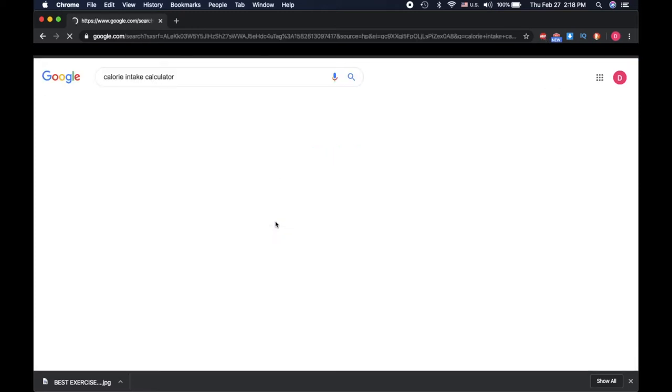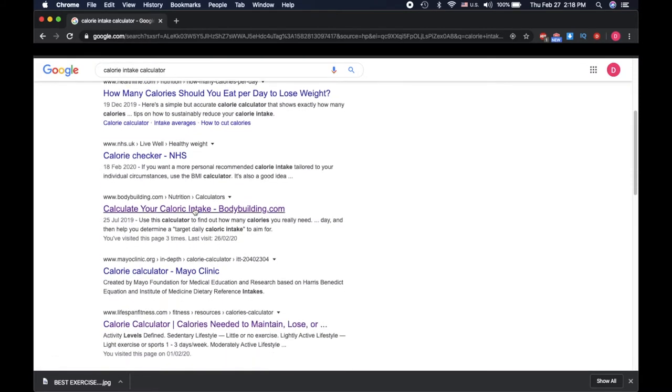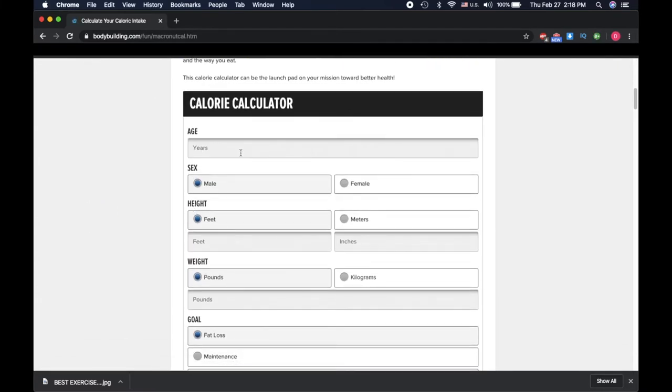All right, so let's get to the video. What you're gonna do is go to Google, put in 'calorie calculator,' and pick like three or four that you like. So right here we have one.